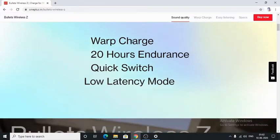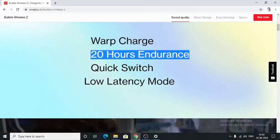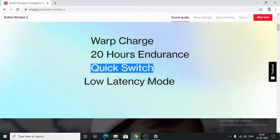It supports wrap charge with up to 20 hours of battery life on a full charge. It also has quick switch and low latency mode.